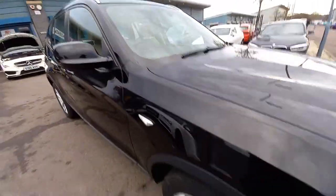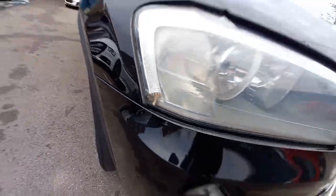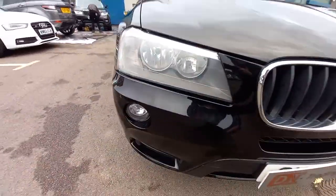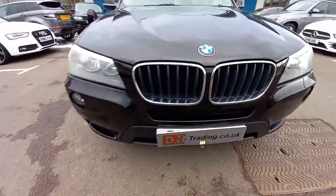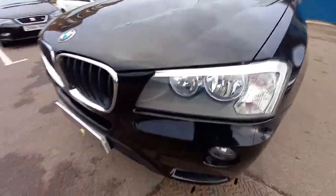This belonged to an elderly gentleman — actually a friend of a friend's. There's a little bit of a scuff that's got in there somehow, so we'll get the guys to try and get that out. The front's very good — nothing major to report.